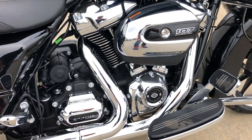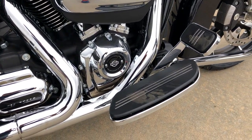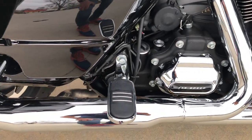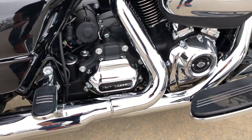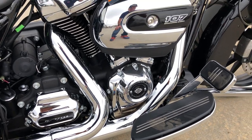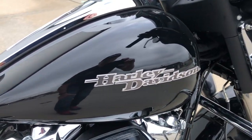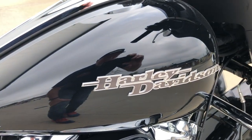Street Glides are all equipped with the Slipstreamer foot boards, brake pedals, and passenger pegs to match — that's unique for Street Glides and Road Glides. The engine guard is standard equipment, and it's got a nice looking metal fuel tank emblem — it's not a decal.